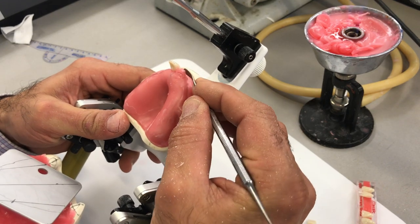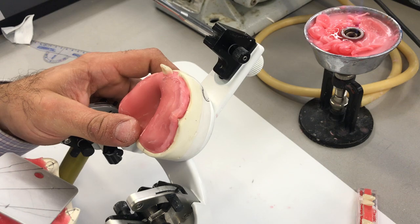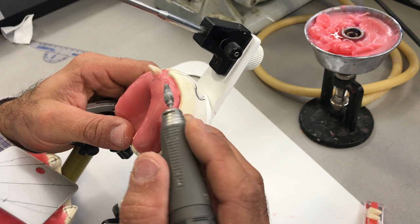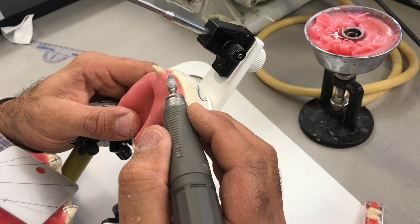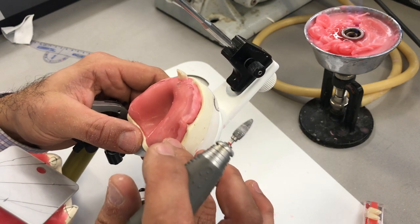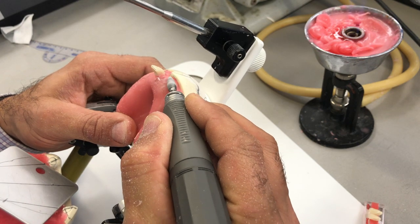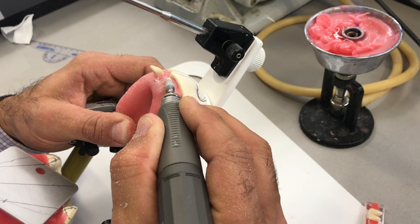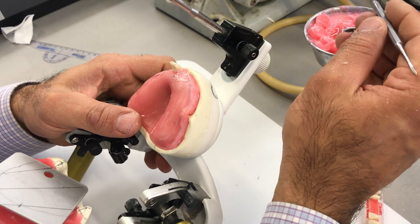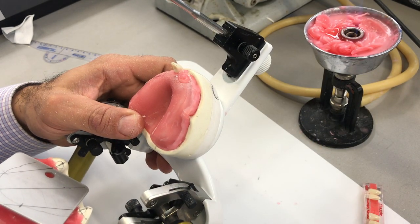I'm going to remove some of this wax and for good measure reduce a little bit of the base plate. You've got to be careful — if you're already thin and think you're going to perforate the base plate, you'll damage the cast. I think I have sufficient thickness and just want to reduce maybe about half a millimeter. In the event that you're getting really close to the cast, remove it off the cast and trim the base plate off the cast, not to damage the master cast. Now I think I have ample space to position this central a little more lingually.